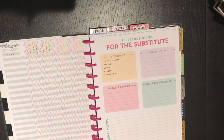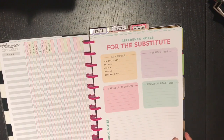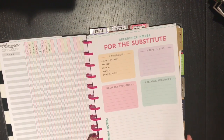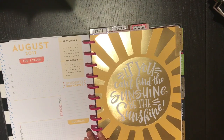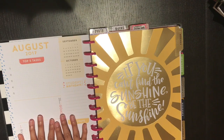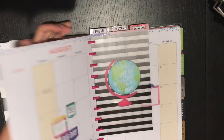This is the reference notes page for the substitute. I'm going to fill this in and make several copies to keep in here for additional use. On the back side is the August dashboard to go into the month along with the August divider, so I've got all of that here.